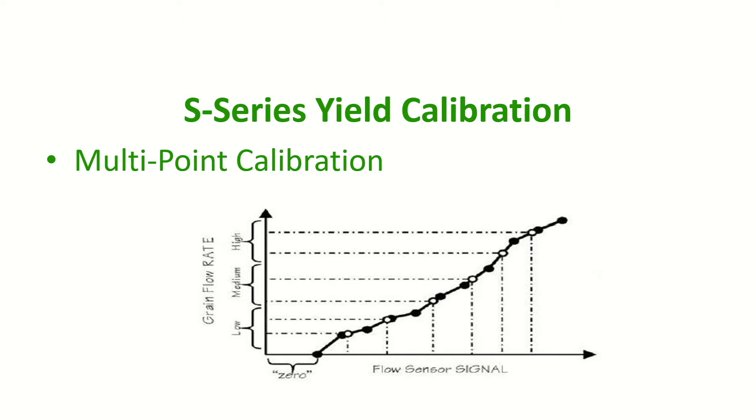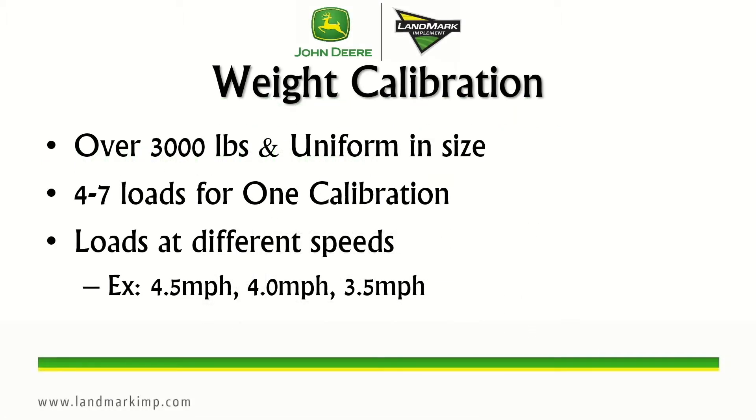The S-series uses a multi-point calibration for better accuracy. Since it does use this multi-point, multiple loads have to be collected for one calibration. Four to seven loads for one calibration is recommended per each crop, and each load needs to be over 3,000 pounds and uniform. The loads also need to be performed at different flow rates and this can be done easiest by varying the speed of harvest.